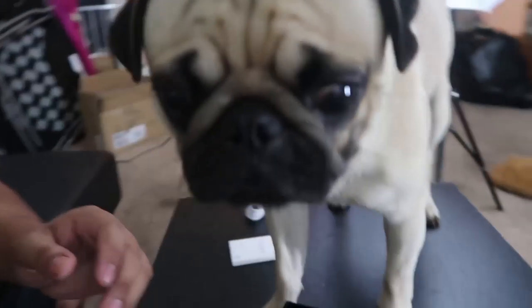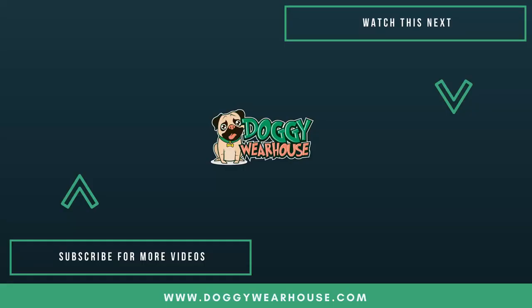Tigger, say bye to your fans! Thanks for watching — this was Mike and Tigger. Tigger is getting all into you guys' personal space. Say bye Tigger, say bye!